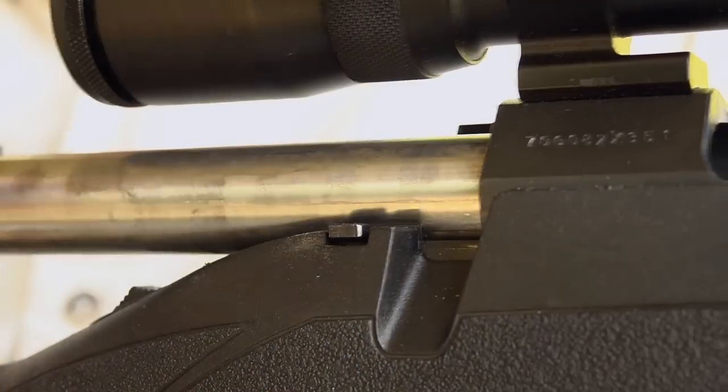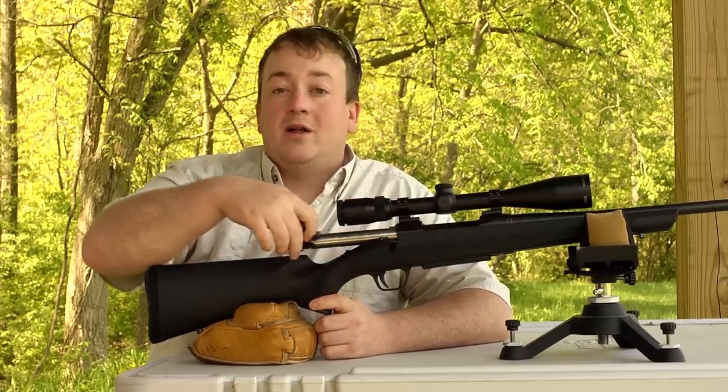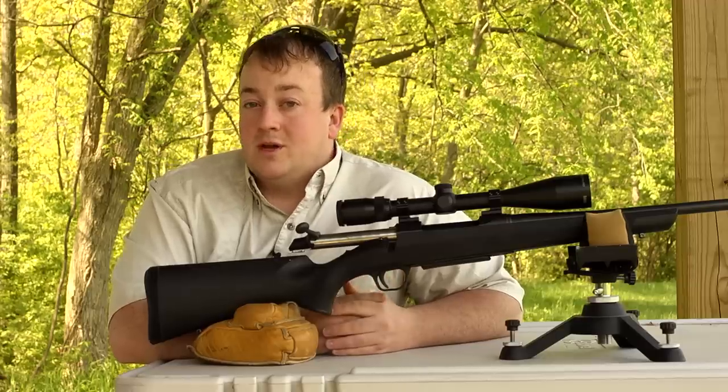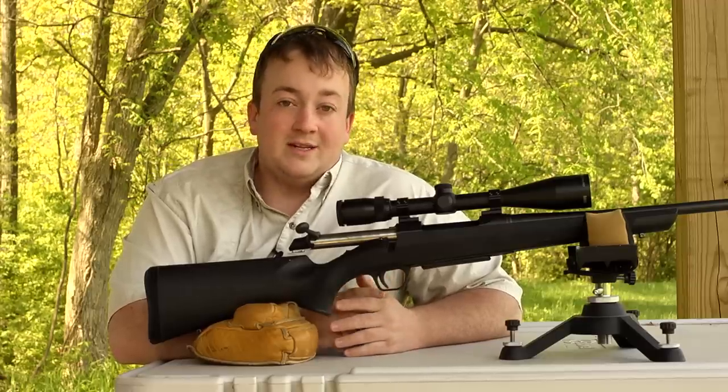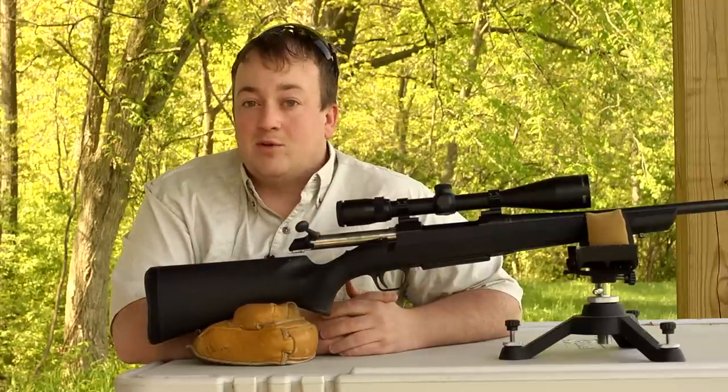One of the best features of the A-Bolt 3 is the bolt unlock button. This allows the rifle to be unloaded while still leaving the safety on. Original A-Bolt owners know that to unload the rifle you had to take the safety off to open the bolt. This is a great safety feature that's been added to the A-Bolt 3.